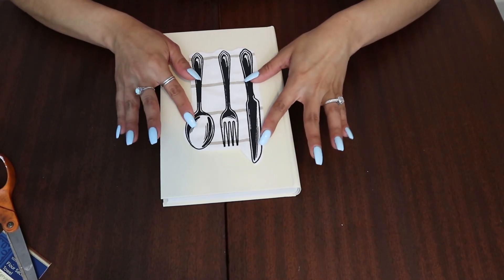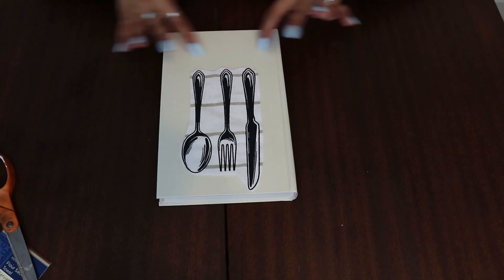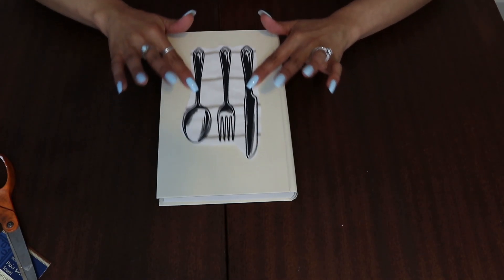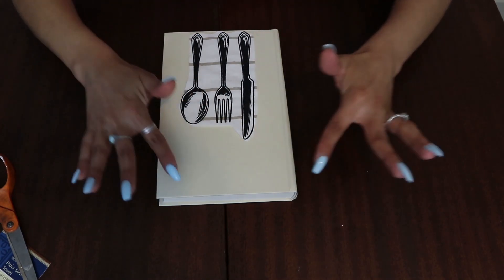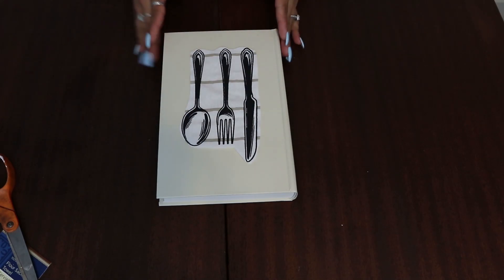Now the next thing I'm going to do is grab my book. If you like, you can push it all the way to the top and then go ahead and write something at the bottom, or you can push it all the way to the bottom and write something at the top, or you can just put it in the middle. And this is how I'm going to leave mine.